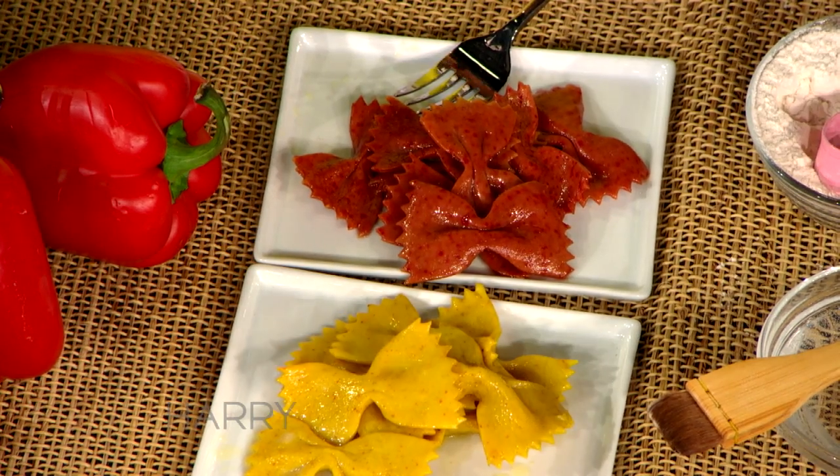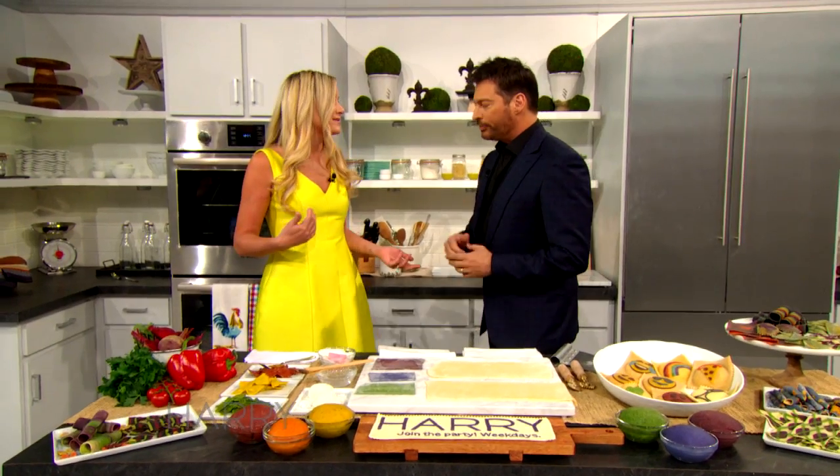Pasta. So it's a perfect way — you know, New Year's resolutions — this is a great way. Pasta is like a cheat meal. Well, if you do it this way, not so much.